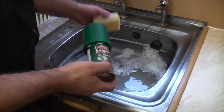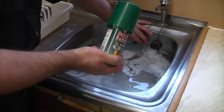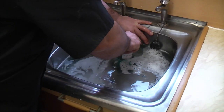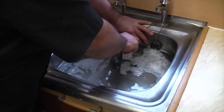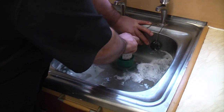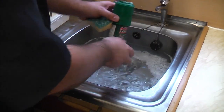So we've got enough water in here. What we're going to do is get a wet sponge, cover the overflow, and then get the power plumber and push it over the waste outlet. Then we're going to press down — and as you can see, that's cleared the blockage immediately.